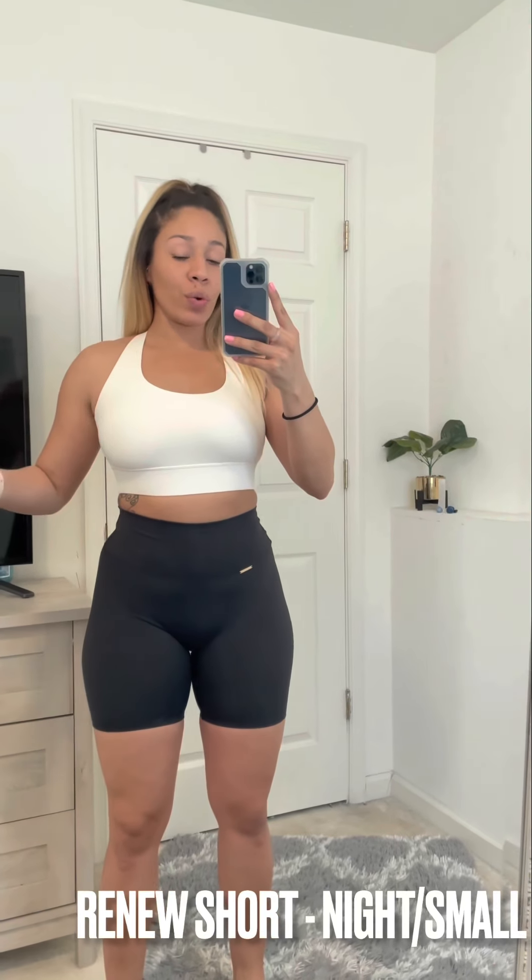Now I'm in the Zen Sports Bra in the color Cloud, which is like an off-white, and the Renew Shorts in Night, which are black. Same cross back with the logo. I'm here for the mix and match — I'm loving these combos together. I'm probably also going to do a combo with the Cloud and the light blue.